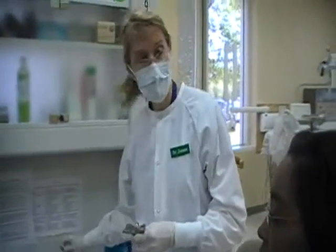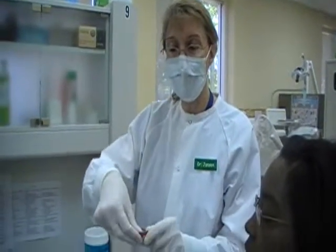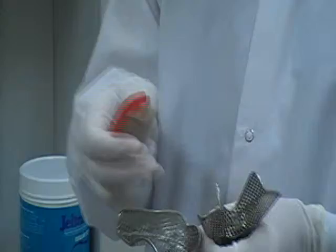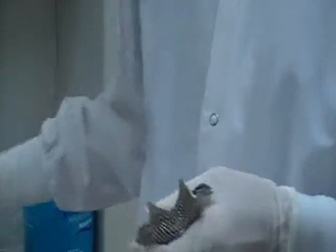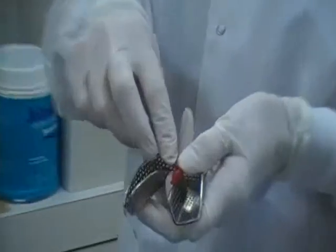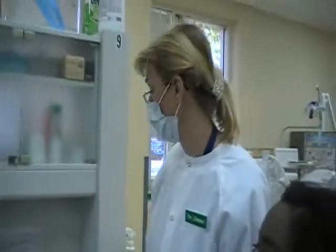Now, once in a while, if the tray doesn't quite extend far enough back, you use rope wax and you basically press it on and adapt it to the back part of the tray — either the maxillary or the mandibular — to give you a little bit more room. If the patient has mandibular tori, to make the impression more comfortable, you can pad the impression with the rope wax as well. She does not have a problem with it, so we won't use it for this demonstration.